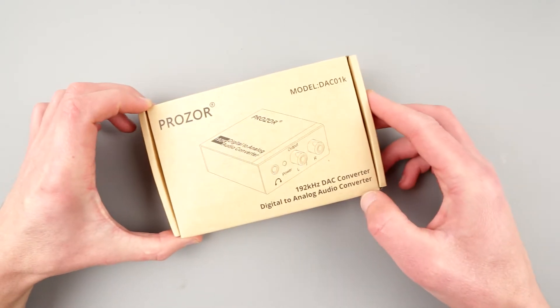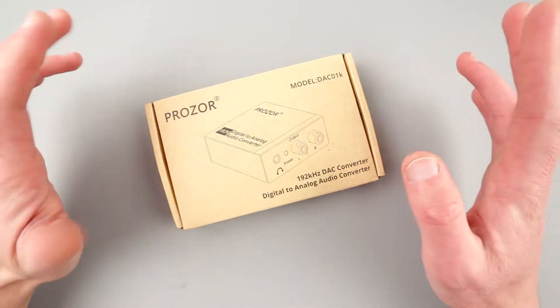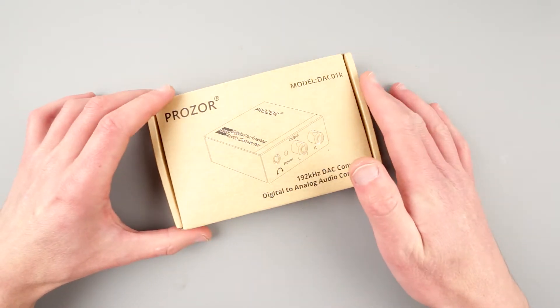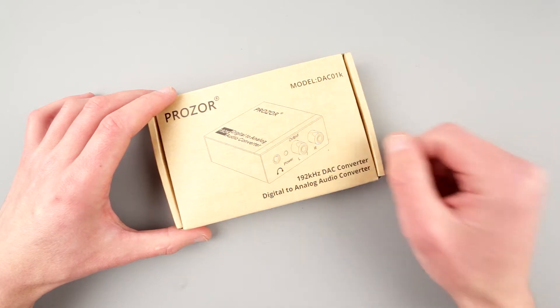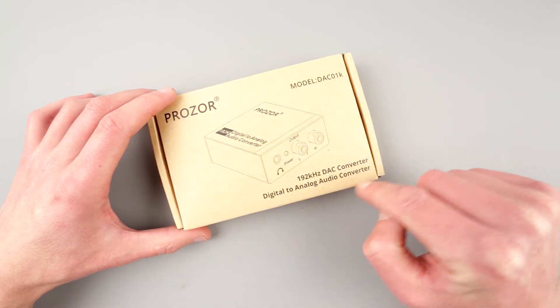This can be acquired at Amazon — who am I kidding, this can be purchased anywhere: eBay, Alibaba, and stuff like that. Anyway, this is a digital to analog converter, a digital to analog audio converter.